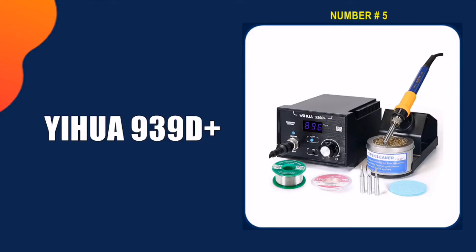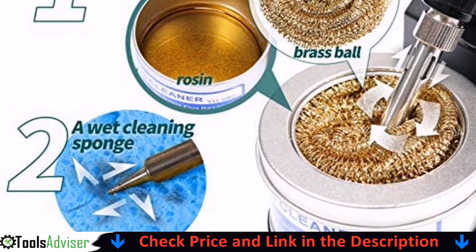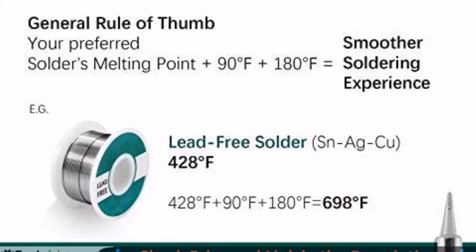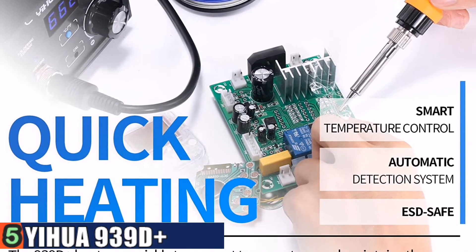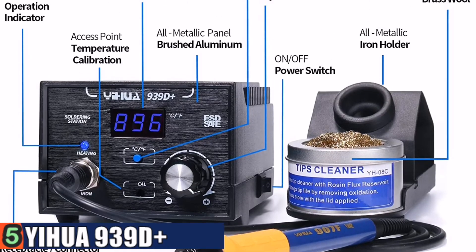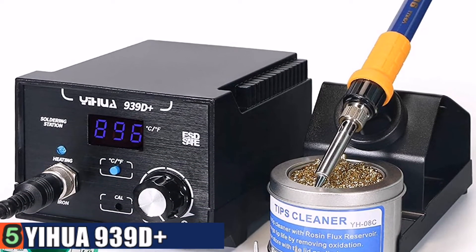Last in our best soldering station list is the Yehua 939D Plus digital soldering station. Working on home automation projects and needing to upgrade my soldering iron, this kit works great. The unit is well made, the iron heats up quickly, and maintains temperature well. The 939D Plus soldering station heats up quickly and efficiently, and the station comes with a high precision temperature stabilization function. The quick heating time gives you a more efficient workflow, while the precision temperature stabilization function makes sure you get the most consistent soldering experience.